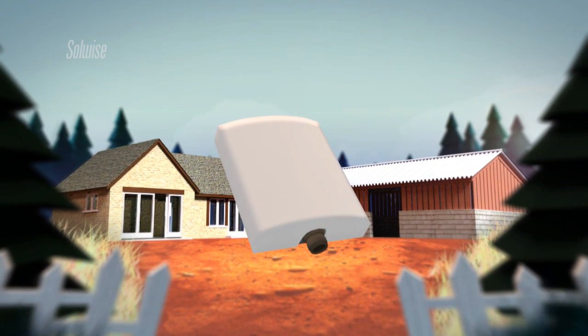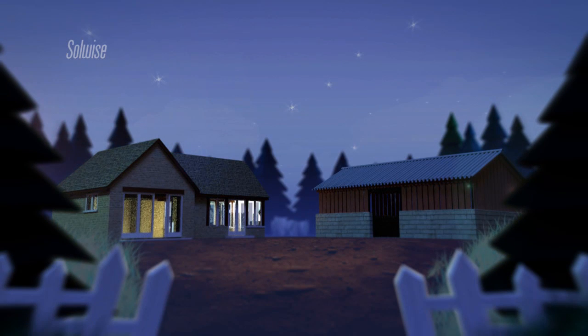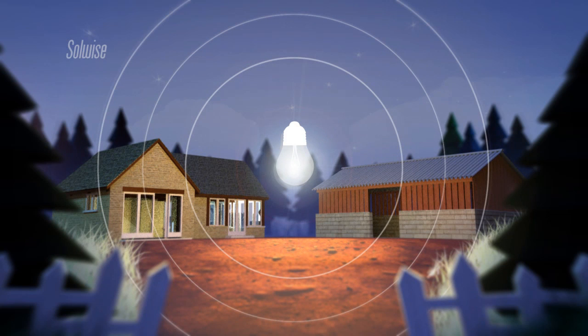A radio antenna is a device that takes electrical power and enables it to radiate into free space as an electromagnetic wave. Since radio waves are invisible and somewhat hard to imagine, we'll use a light bulb as our basic antenna.